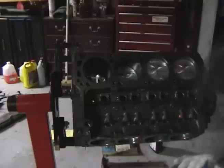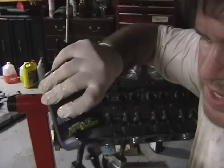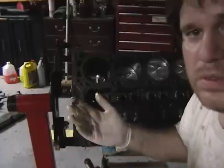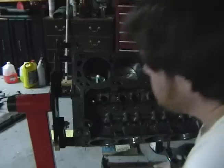Now I'm going to put a little bit of assembly lube on this. This stuff is your insurance, so I would buy the good stuff and be liberal with it. You're going through all this work and you don't want to spin a bearing or something. Just put it on there — a little bit extra — just to make sure it's good.